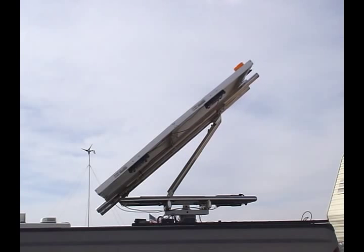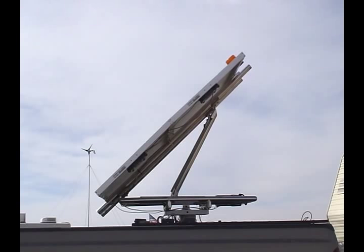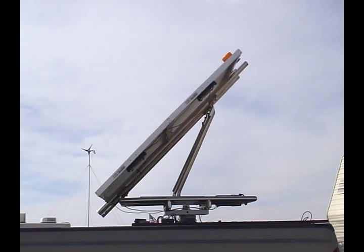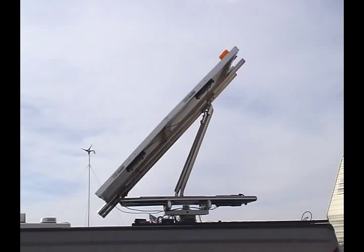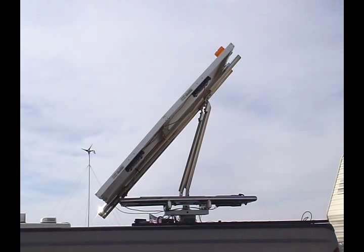It'll automatically stop at a 45 degree angle, and once it's achieved the 45 degree angle — or whatever angle you would like to use — you simply take your other button on the remote and align it to the Sun.